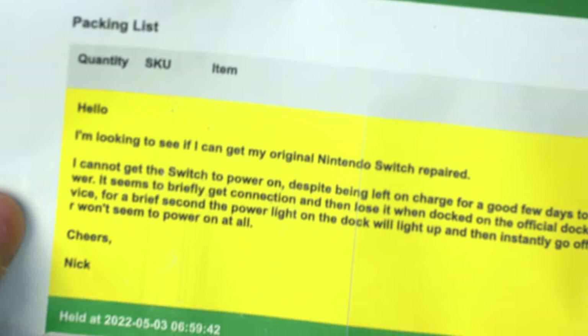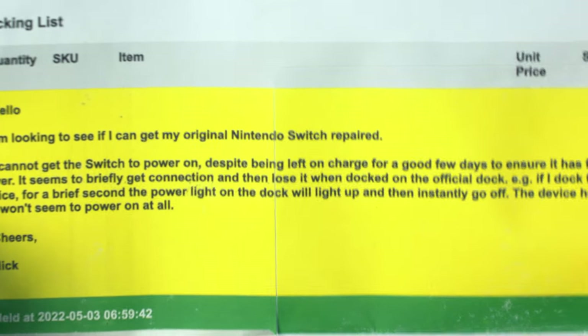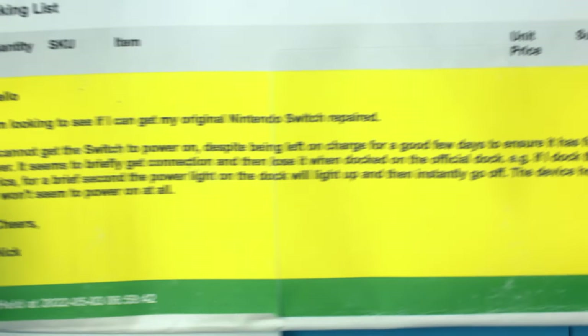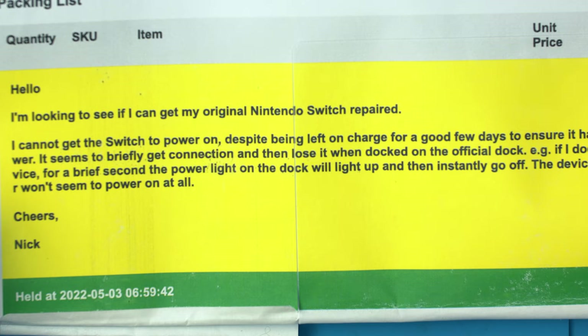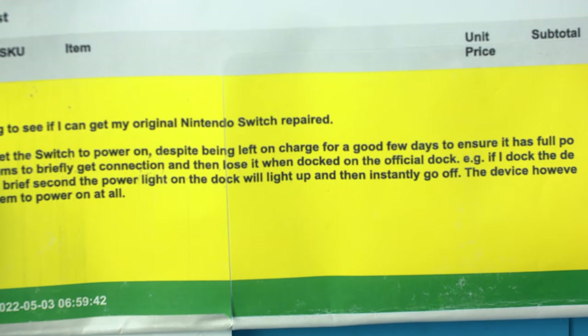We got this switch here from a customer. The notes say it can't switch on despite being left on charge for a good few days, and it doesn't really power on in the dock — basically just doesn't boot.